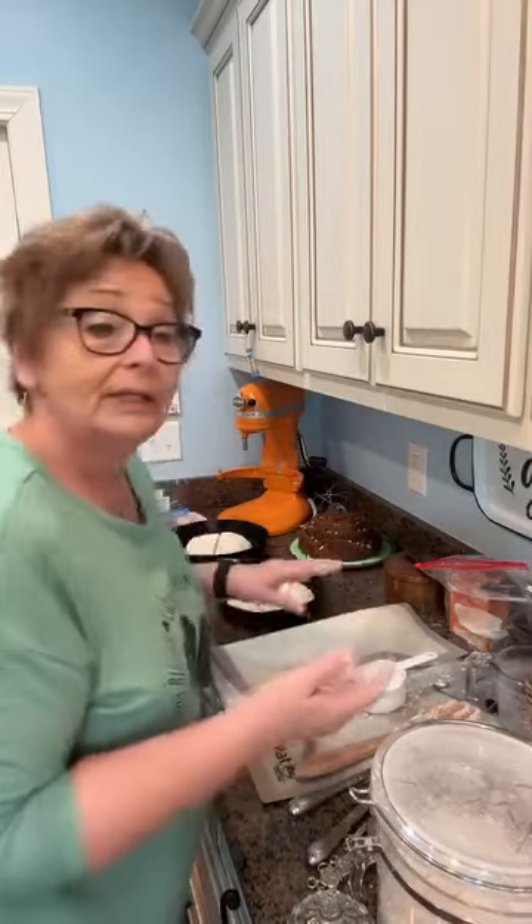I have the oven preheated to 350. It's going into the oven for about 50 minutes. And we'll see you on the flip side.